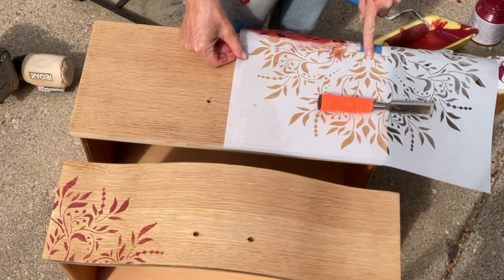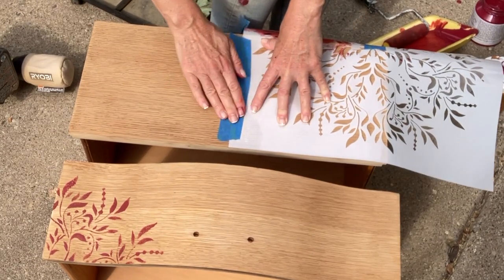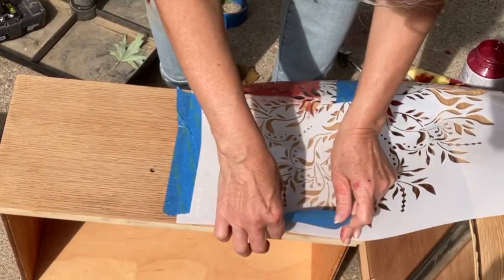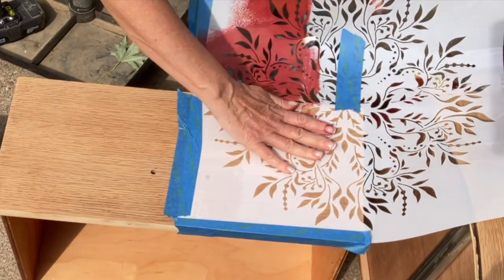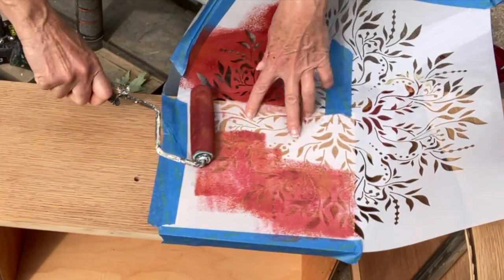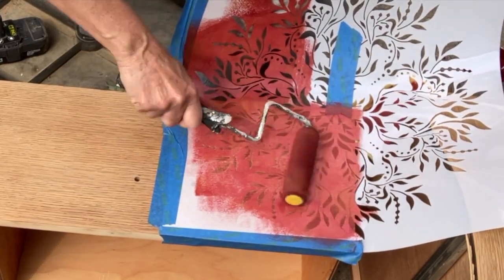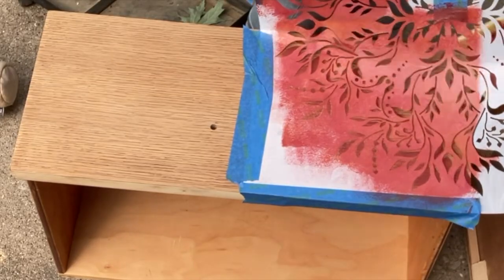One thing about stencils I will share: the paint you put on your roller — I use a roller, but you can use whatever you want; I've just found the roller to be the most consistent — you don't use a lot of paint. If you use a lot of paint it's going to bleed through and you'll have a really messy looking design. So just go slow and that way you'll have more control.